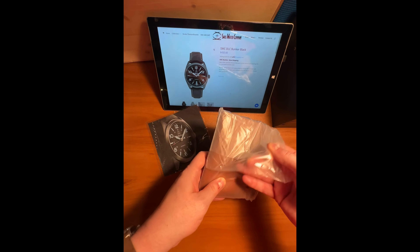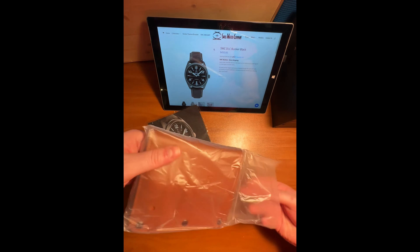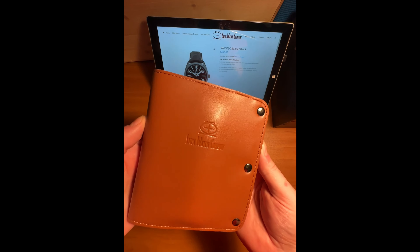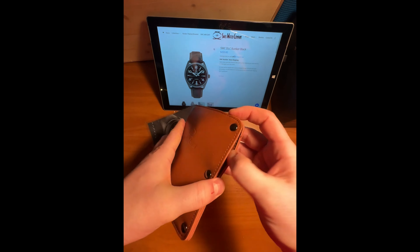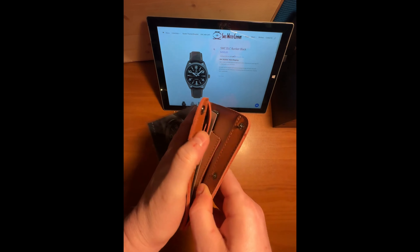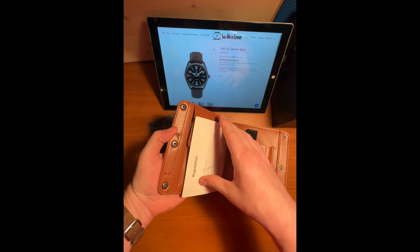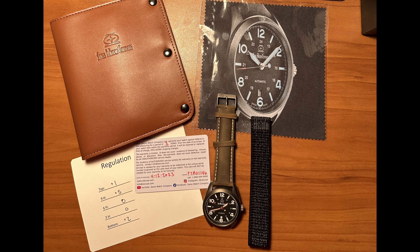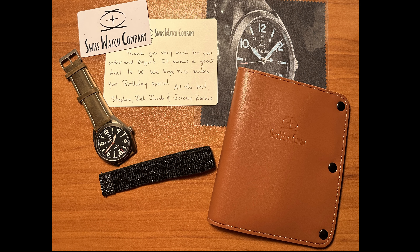As we unbox this — using air quotes, since there's no box — you'll see the watch ships in a wonderful full leather travel case. It measures almost exactly 6 inches top to bottom and 5 and 3 quarters left to right. The case has three snaps on the right-hand side. They regulate it the best they can and write down the different positions the watch was tested using a time grapher and how it scored with time gain or lost per day. You'll also receive a very nice handwritten thank you note on the back side — awesome to see that the staff takes this kind of time to do that.